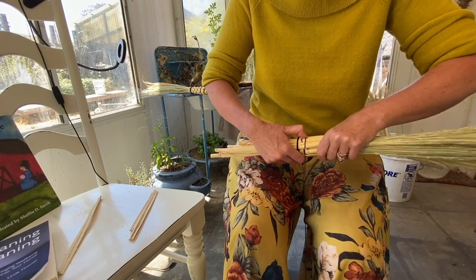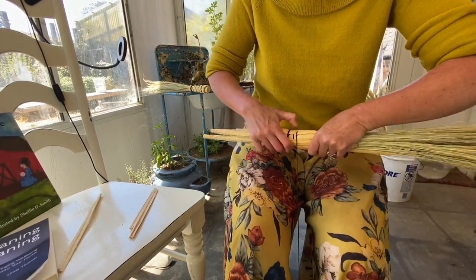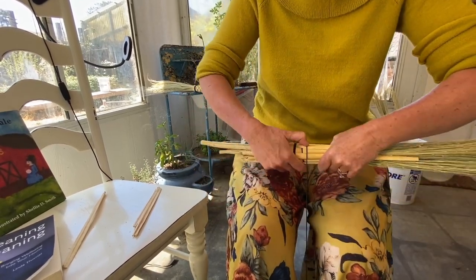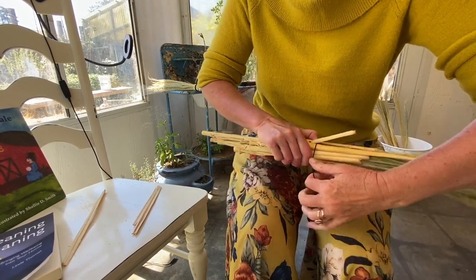Under, over, under, over, under, over, under. All you weavers out there will love this part.